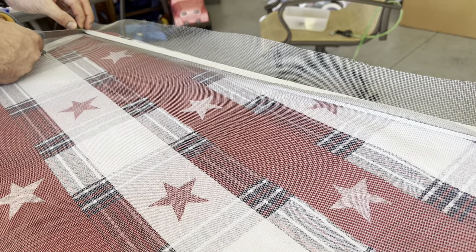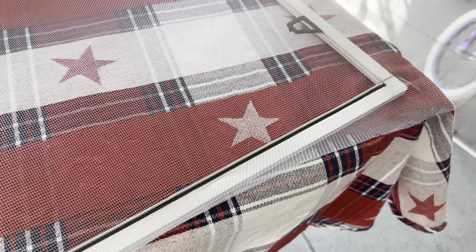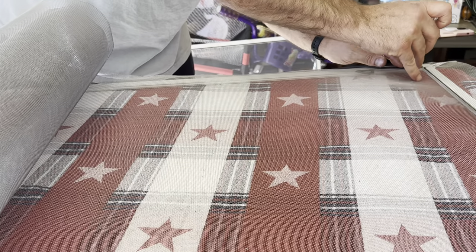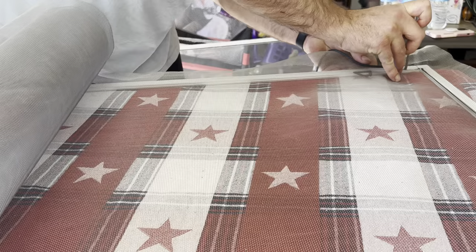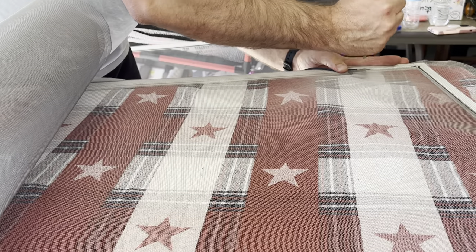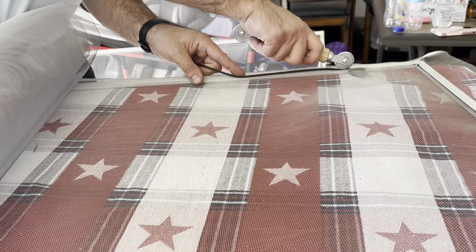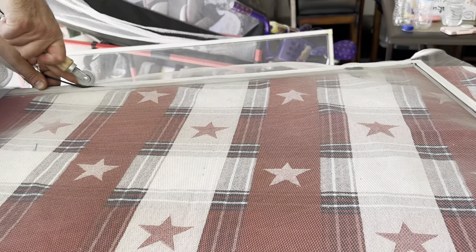Use scissors to snip and poke the spline down. Our first edge is all splined. Follow the same steps for the next side — poke one end in with the screwdriver to start the edge, make sure the screen is somewhat tight. Where the pull tab is, use the screwdriver since the roller can be difficult there, then continue with the roller. Press firmly and be careful not to damage the screen.